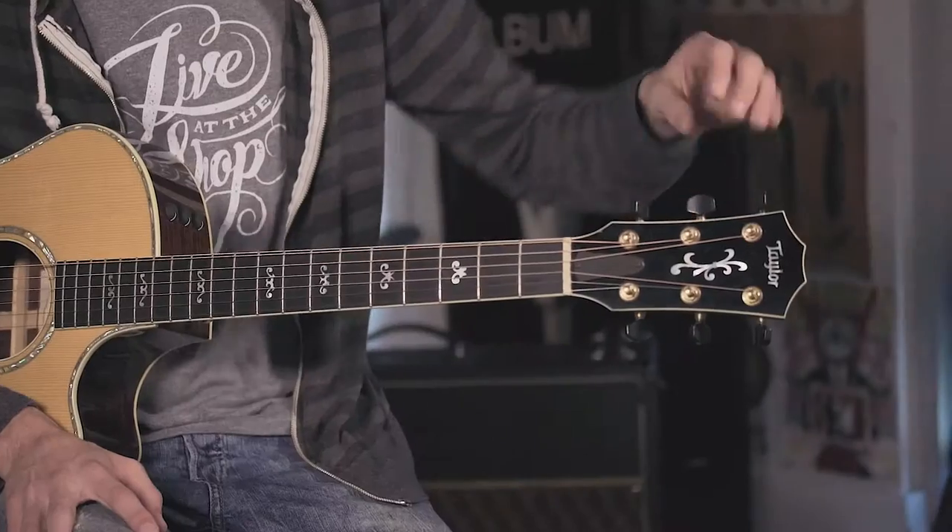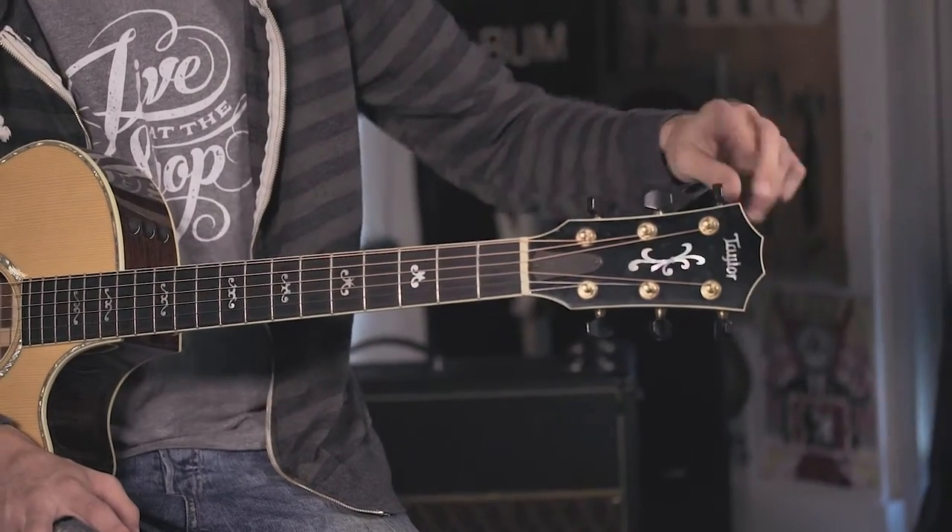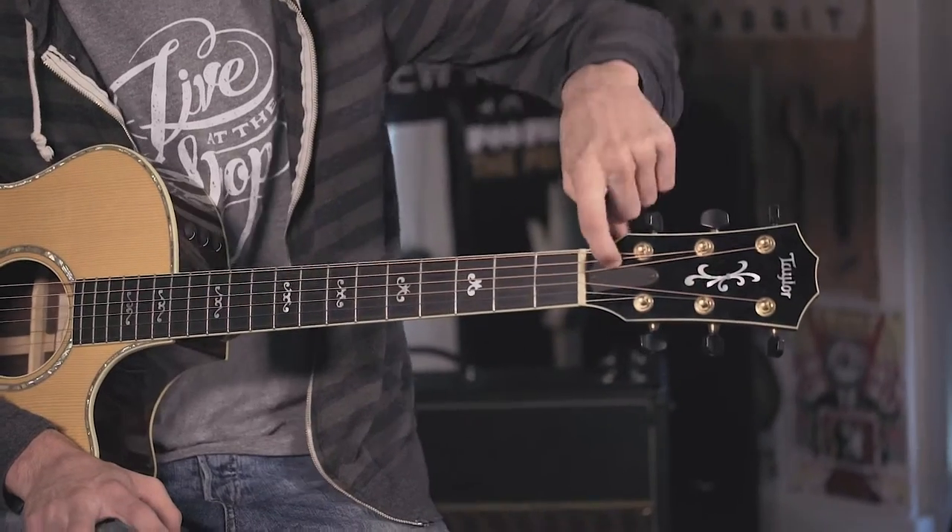We're going to start from the headstock down to the guitar, starting right now with the headstock. We have the tuning machines, the tuning keys, and we also have the truss rod and the truss rod cover.